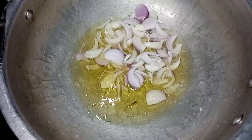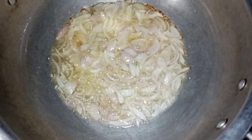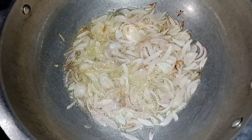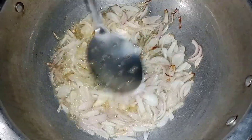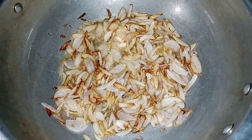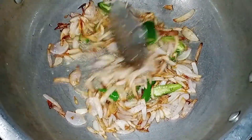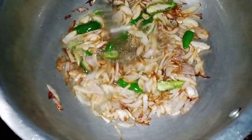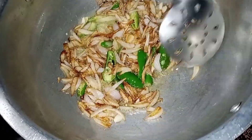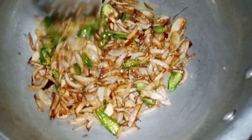I will try to fry it in 7-8 minutes. I will fry it at 50%. Now we will try to fry it with 1-2 minutes, then 2-3 minutes, then 3-4 minutes.